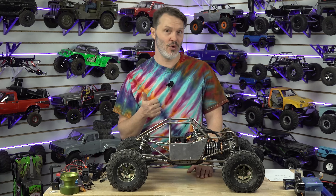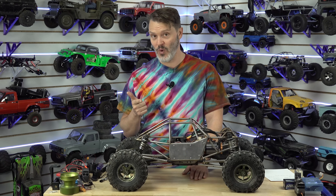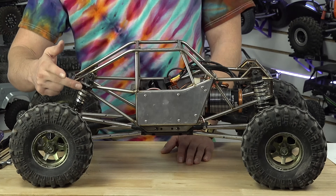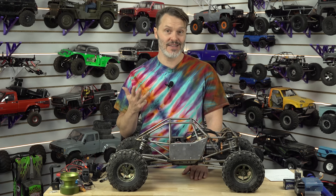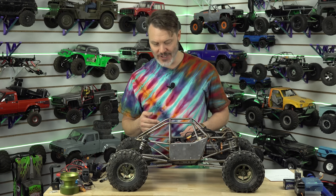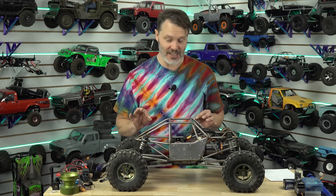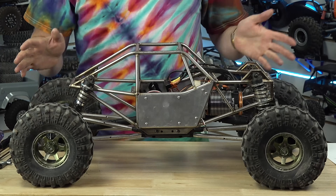So to summarize: between the size of the holes in the pistons, the oil weight and viscosity, the preload on your springs, and the actual spring rate — those are the four ways you can tune a shock. I haven't done any work to this one, but these basics apply to pretty much all RC vehicles. All these shocks work the same way.